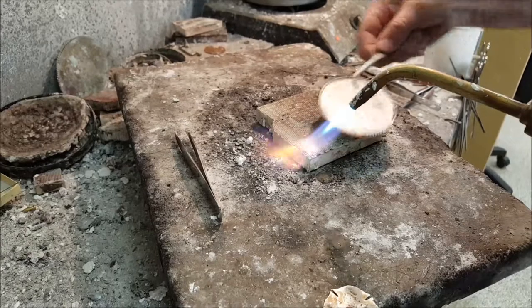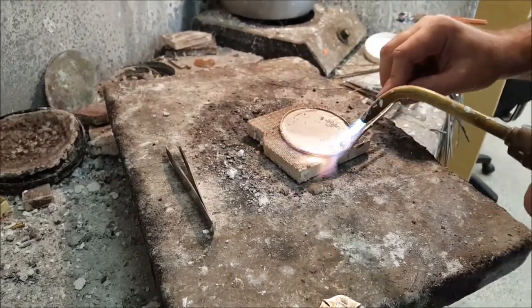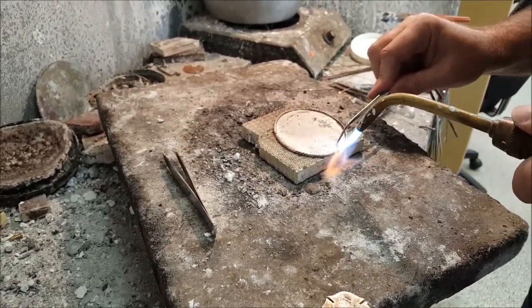After the rope is soldered on, Greg's going to go ahead and put that figure that we hand cut onto the buckle.